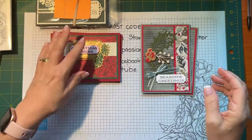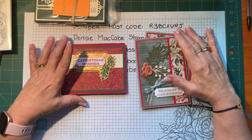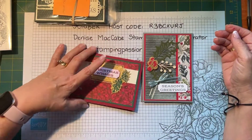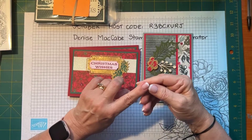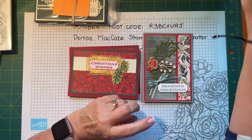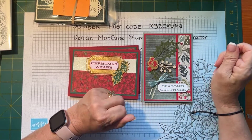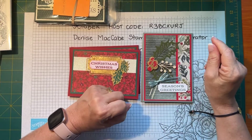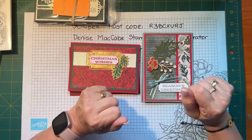I think I might have gone over time, although I started later. These are my two cards for today — I hope you enjoyed that. Please have a safe weekend, keep dry if you can, and I hope you have a great weekend. I will see you on Monday for Makeup Monday. Thanks for watching — bye for now!